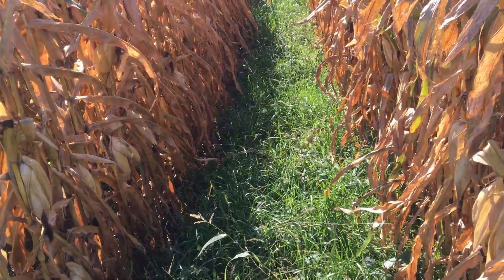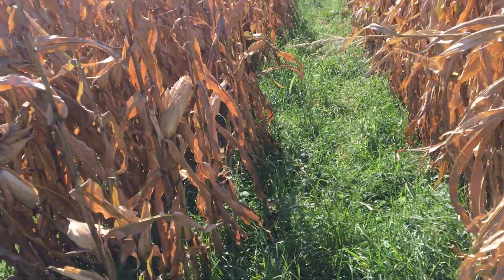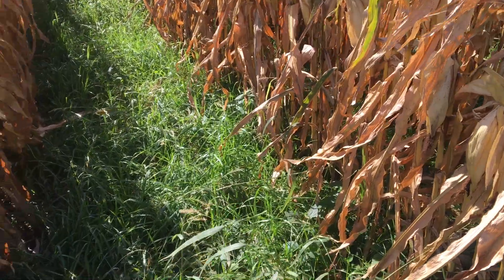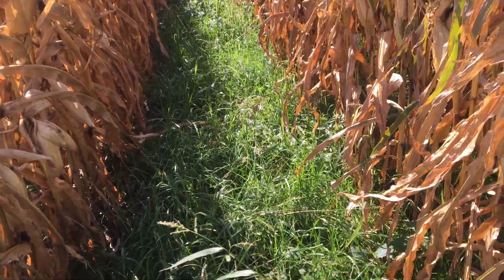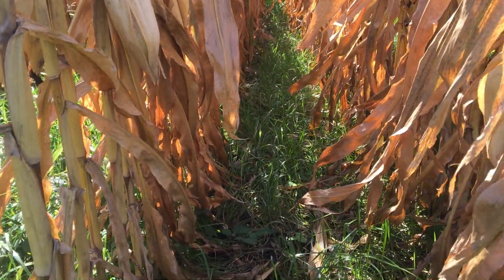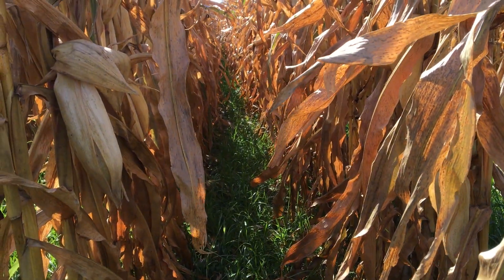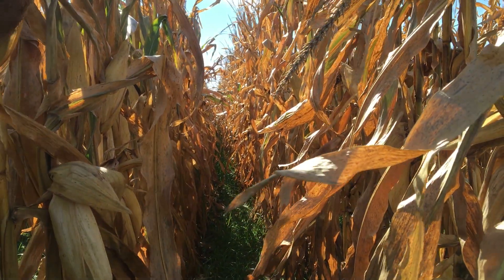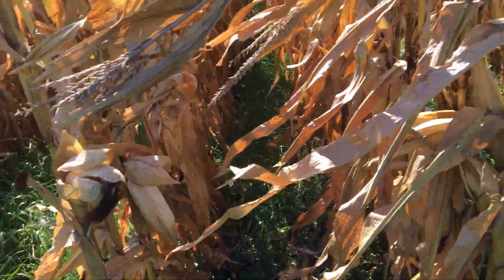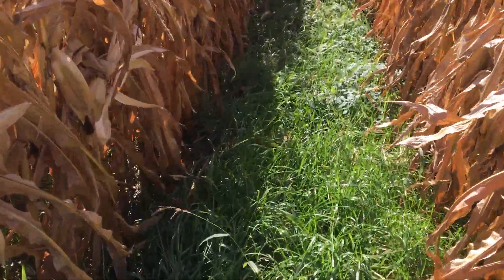I will definitely change up our cover crop blend. What we had in here: some annual ryegrass, winter cereal rye, and a few brassicas — but we didn't go very strong on the brassicas. I think on the 60-inch spacing we can probably increase that and have better success getting the brassicas to maintain. Whenever we're interseeding into corn, success is very dependent on the corn hybrid itself as to whether the brassica really takes off and thrives under that canopy.